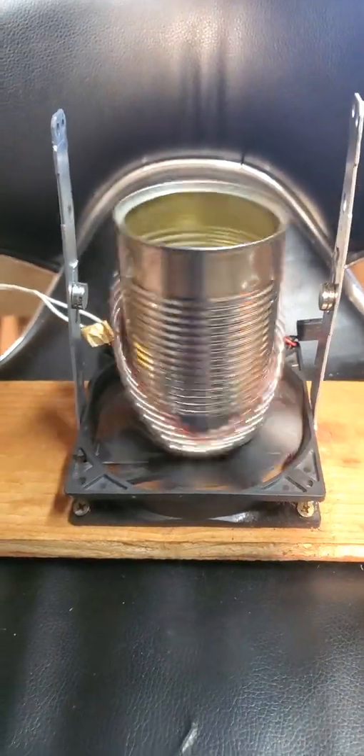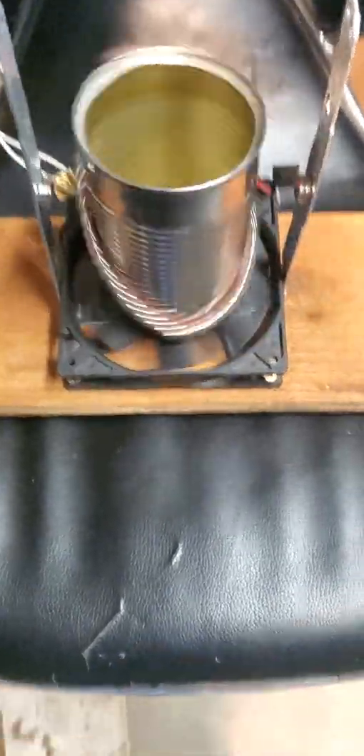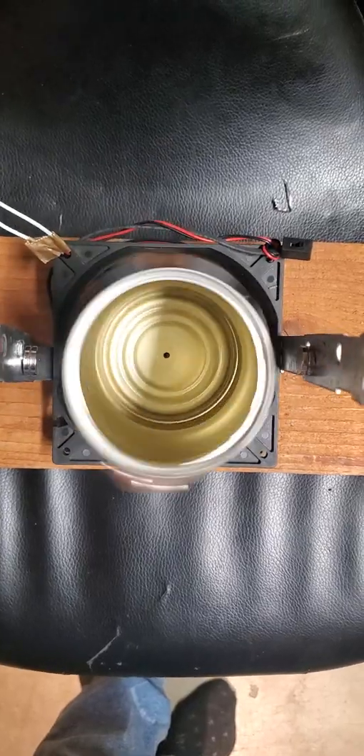You let this run next to your desk or in your house, and it creates a sense of calm, creating a torsion field of sorts.